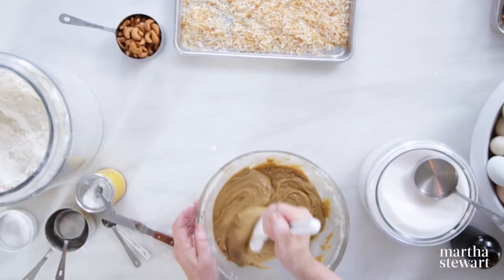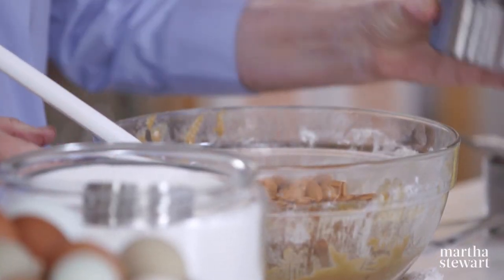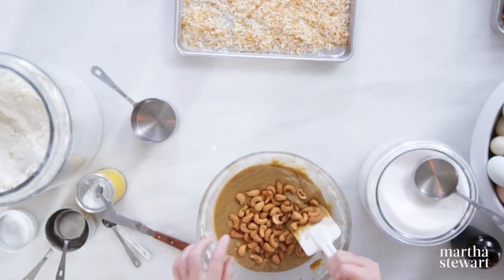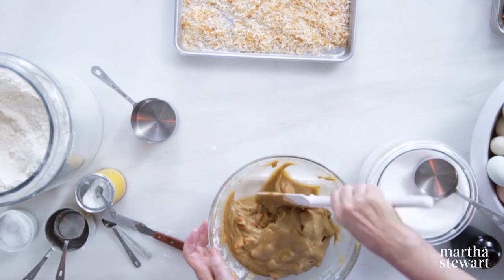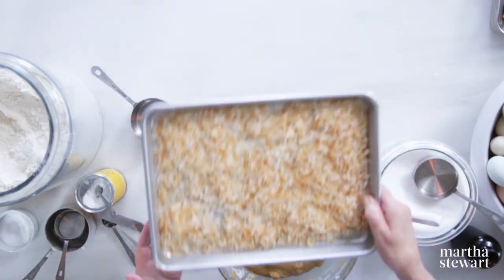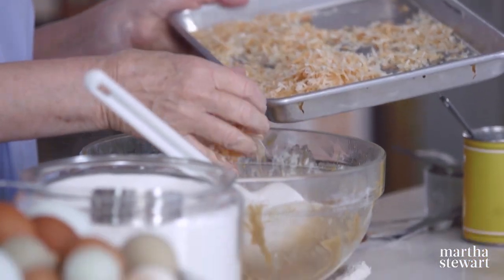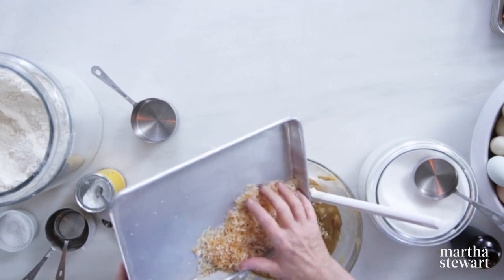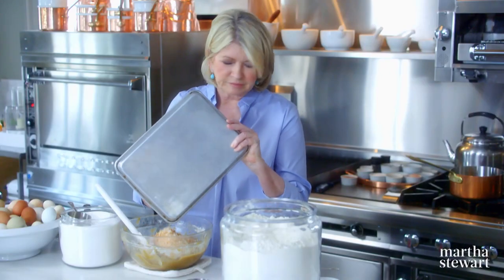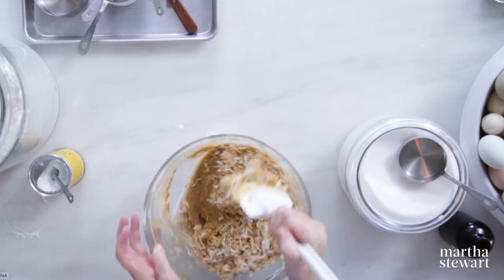Scraping down the sides — the batter is very nice. Add your cup of lightly toasted cashews. And the coconut — two cups of sweetened toasted coconut. There are all kinds of coconut: coconut flakes, shredded coconut like this. This has been lightly toasted in the oven. Be careful when toasting because it burns quickly. Stir this up — it adds such a nice crunchiness.